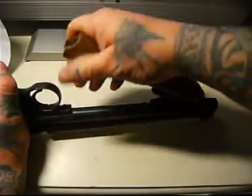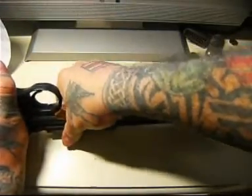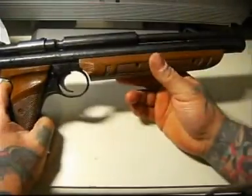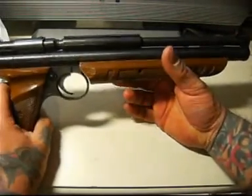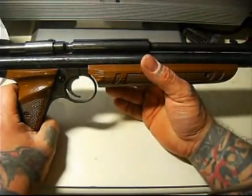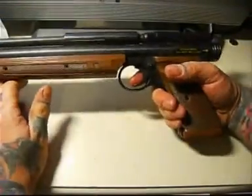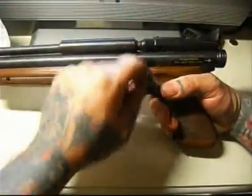You pump it like this, take it right the way down. Depending on how many times you pump it depends on what power you'll get. If you pump it ten times you'll get full power, which in these is up to the legal limit for a UK pistol — roughly about six foot-pounds.